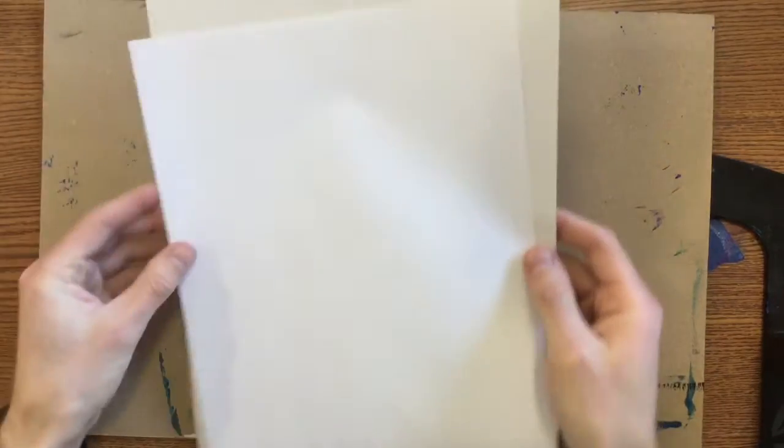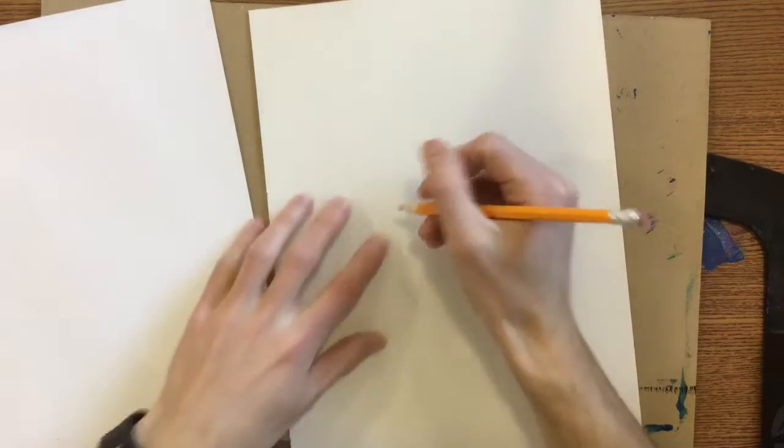Hey guys, today you're going to get two sheets of white paper off of the front table. You're going to see that one of the white sheets of paper is just a little bit bigger than the other. That's the one that you need to put your name on the back of.